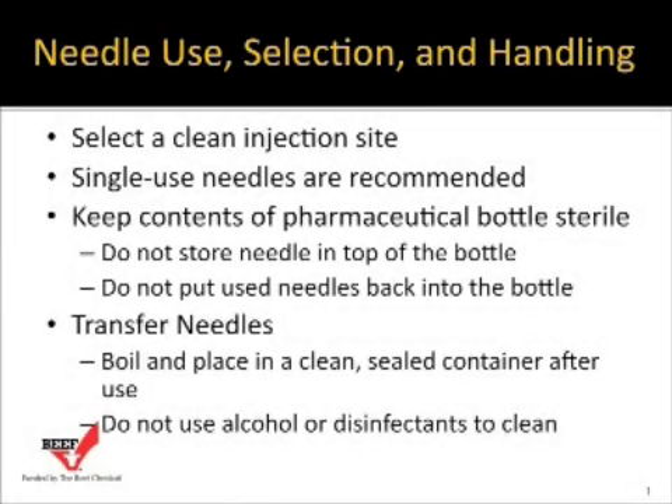This section is on needle use, selection, and handling. Before we begin this discussion, it's always important to think about where you're going to give this injection and make sure that the injection site you've picked is going to be clean to prevent contamination and abscesses.